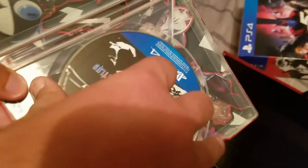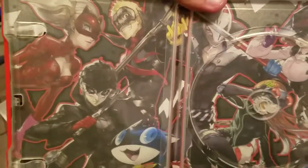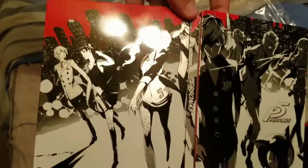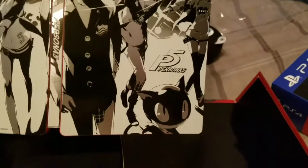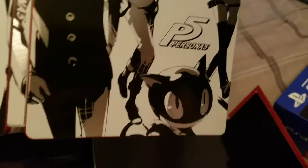Now let's just give a small shout out to inside the case. Inside the case are all the Phantom Thieves in the forms they take when they enter the shadow world, and on the back spread out on the whole case is them in the human world. And this one, just like in Persona 4 Golden where Teddy can enter the real world, Morgana can do the same.